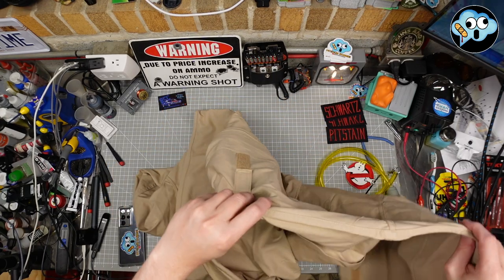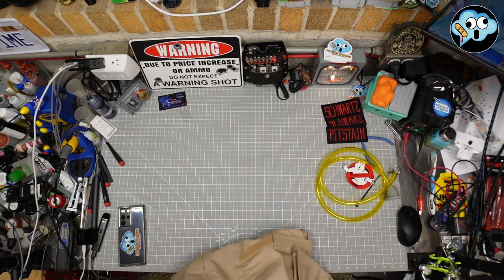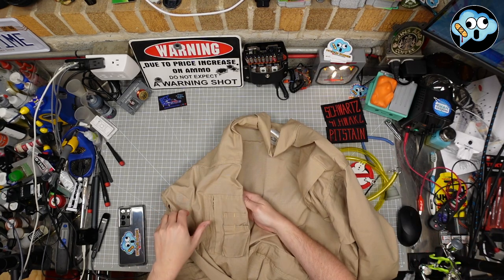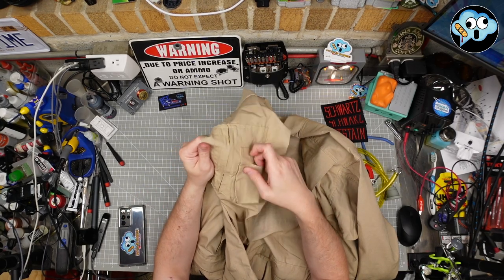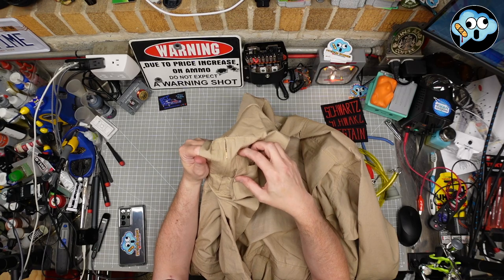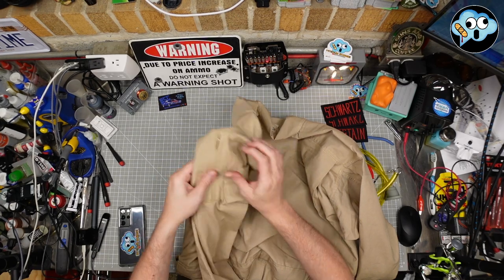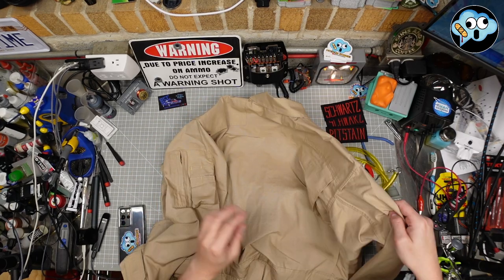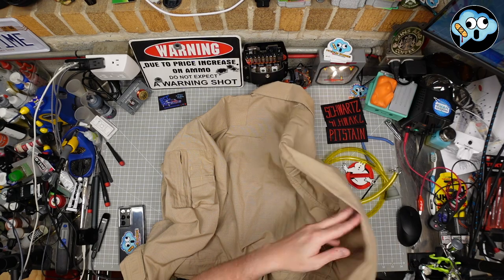Let's check out the back. This is a good heavyweight material. And the arm — look at that detail. That's looking good, that is very nice. You got the zipper right there also for that pocket. This other arm doesn't have anything on it — the no-ghost patch will be there sooner or later.